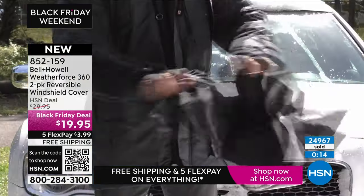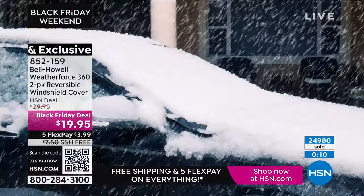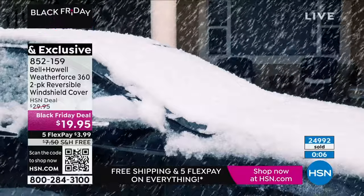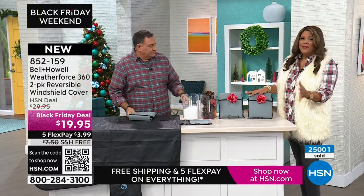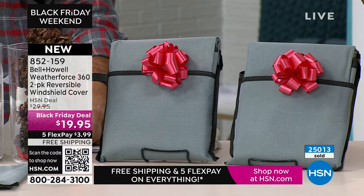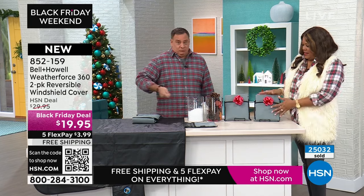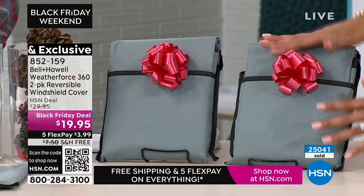Growing up in Texas and Florida, the worst thing in the world — especially when you have kids — is putting them in the car and they say 'ouch' because the seat is hot, or they're freezing while you're scraping the windshield. This year, get a gift they're going to use all year, and this is it.